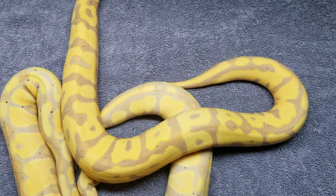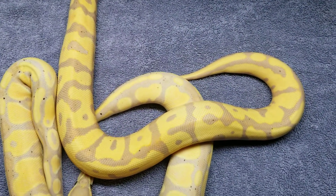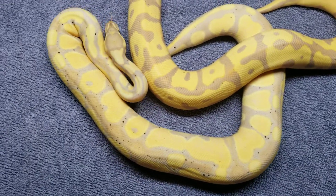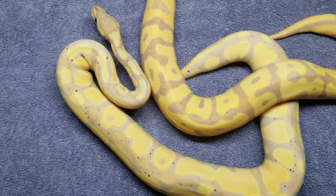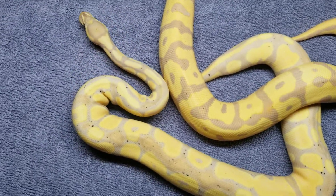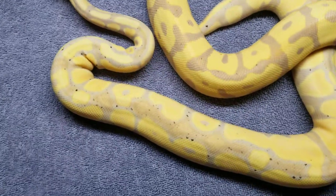The banana in this mix was the mama. The other one is leopard, pastel, banana, and she's a female — also a head clown, obviously. Very cool.